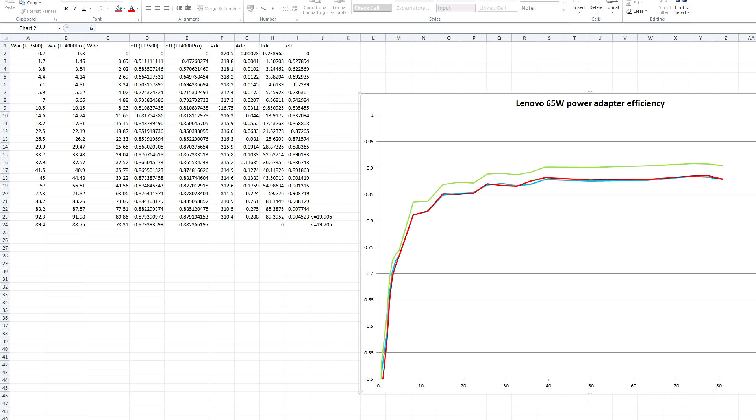I did the work, calculated the efficiency, and made this nice plot. I actually did this three times because I didn't believe what I was seeing. I used to have a very good Fluke power analyzer, but unfortunately it broke.